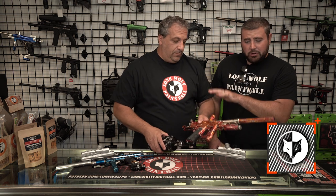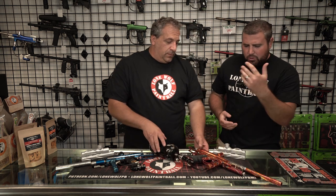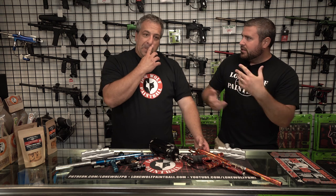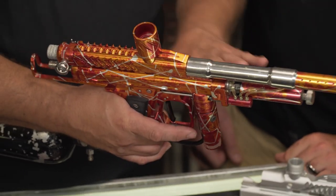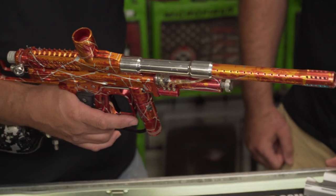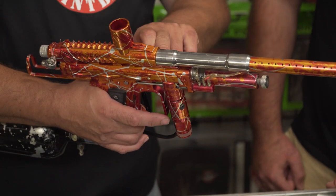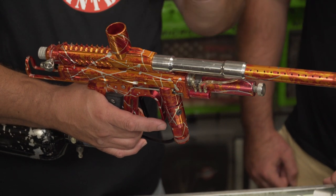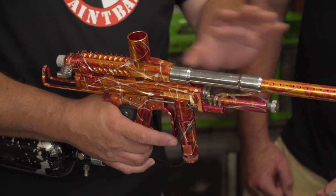That way you get your best accuracy and performance out of it with the closed bolt system. In your opinion, do you think the closed bolt system is more accurate than the newer open-style spool valves? Yes, because when the ball is placed into the barrel, there is no distortion from the bolt pushing the ball into the barrel — it's technically already into the barrel, and the only thing happening is air firing the ball out the gun.